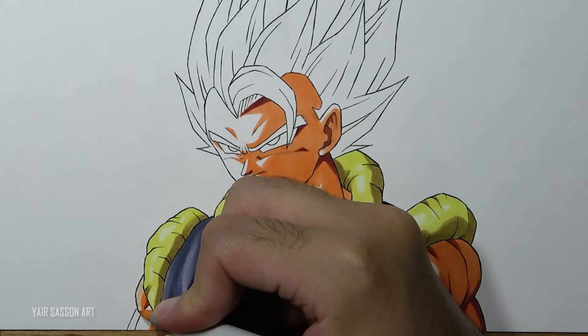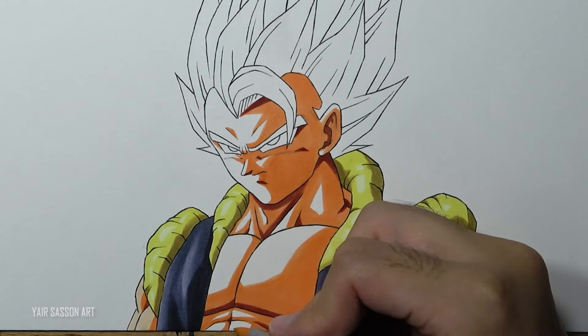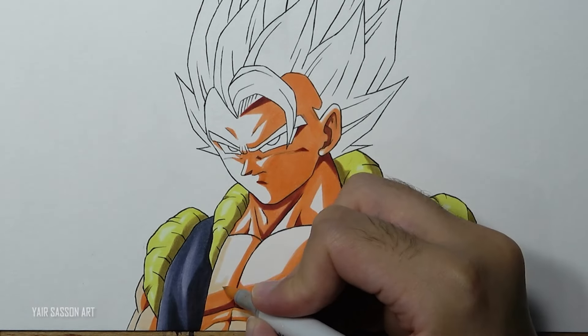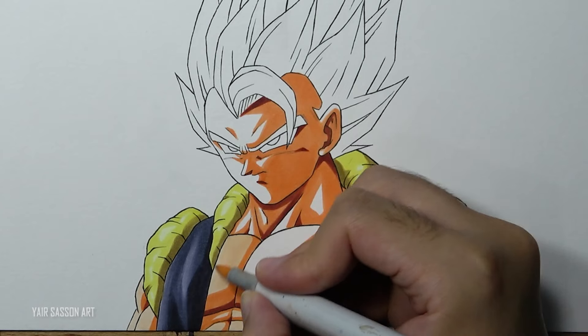And finally using the brightest tone, that's going to be E00. As you can see, I'm not doing too much blending because I want to maintain that cell shading look.